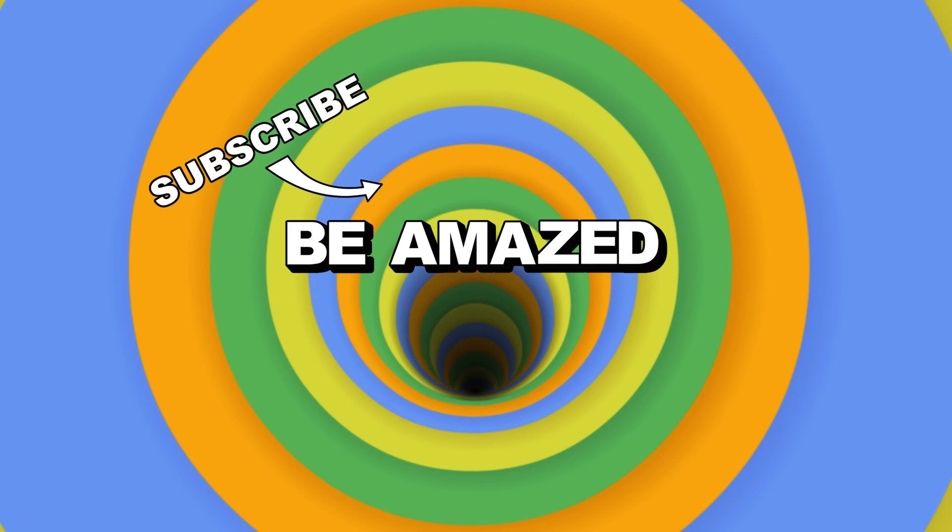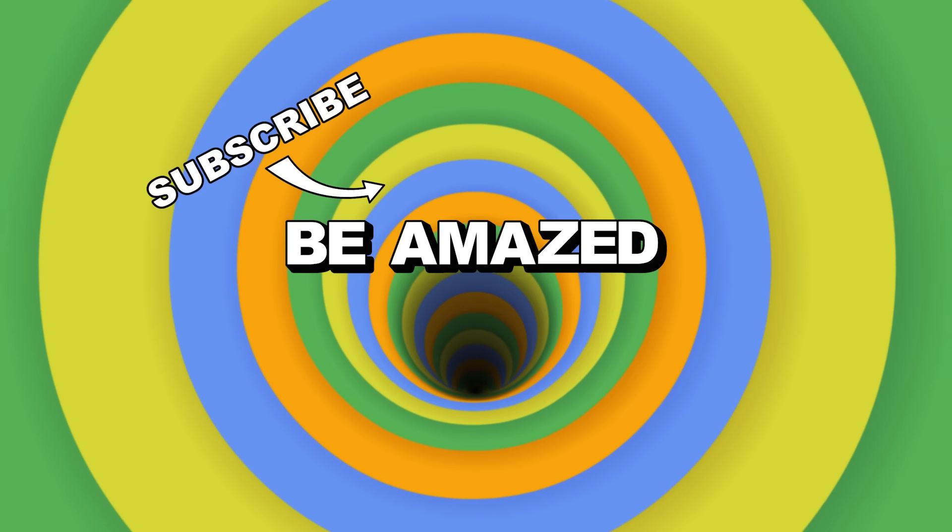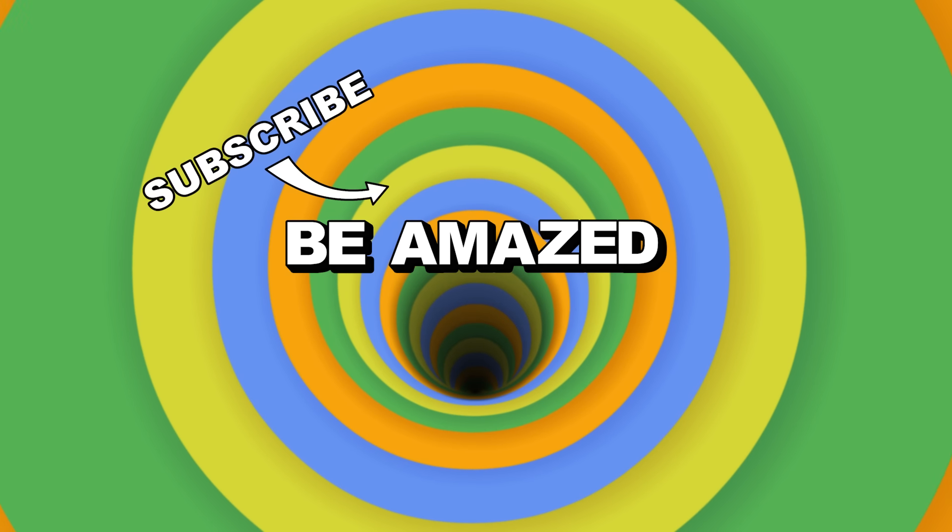And that concludes our artistic voyage for today. Which of these amazing artworks impressed you the most? Let me know down in the comments below, and thanks for watching!